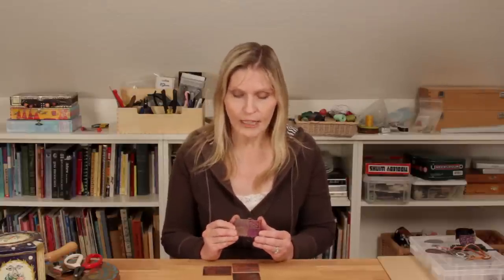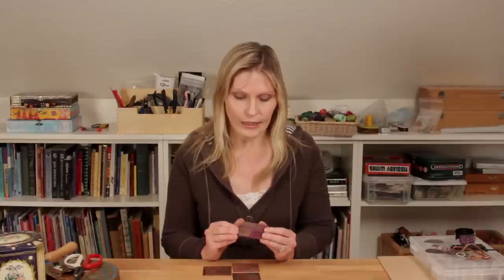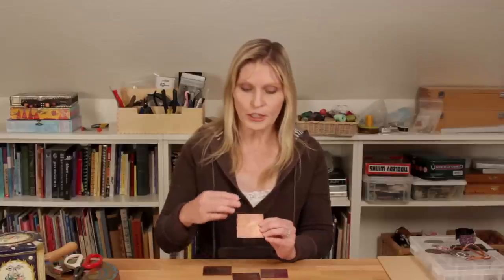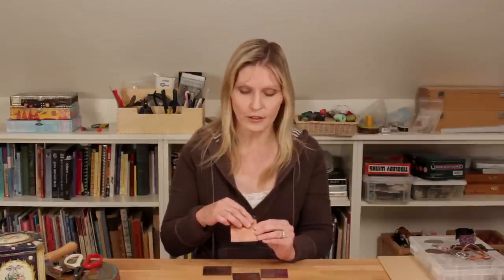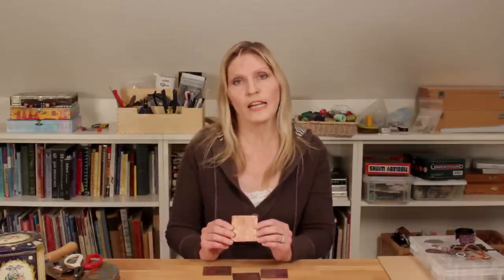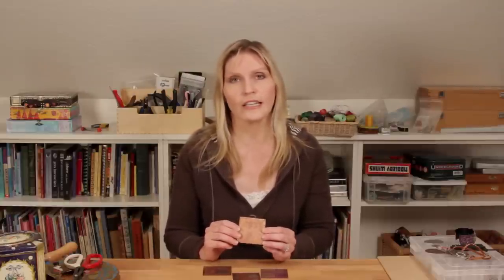Another technique is making a texture plate used for clays such as metal clay or polymer clay — after you've made your texture, press the clay into the surface and it will give you every little detail as though the metal clay were etched itself. There are a lot of uses for this process, and I hope you'll enjoy the technique and that this video has been helpful. If you'd like to find out how to purchase the product or see more examples of art using this technique, look at the link below.